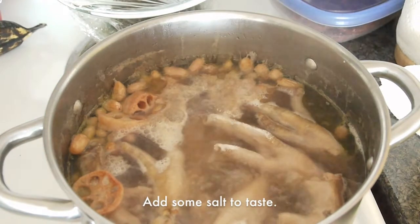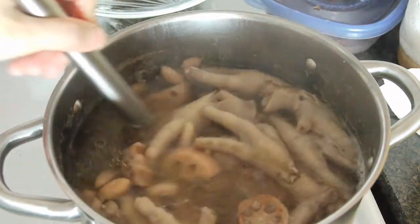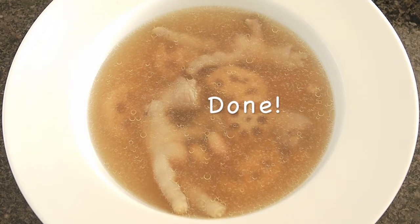Add some salt to taste, and the soup is done.